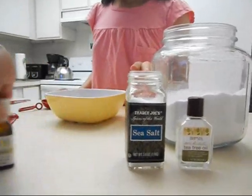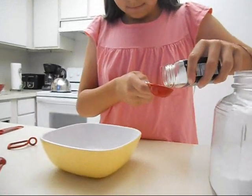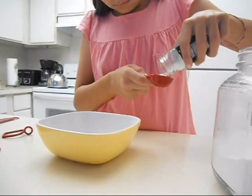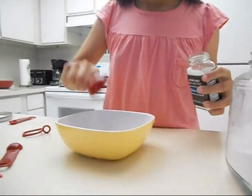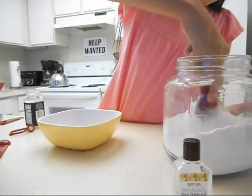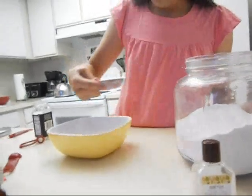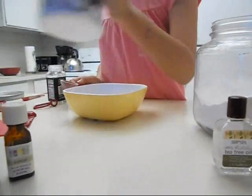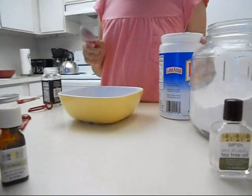We're going to start with a tablespoon of sea salt — and again, sea salt, not table salt. Then a tablespoon of baking soda. Baking soda is a great antiperspirant and absorbs a lot of the sweat.